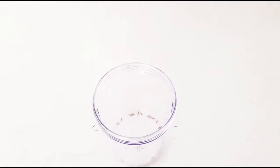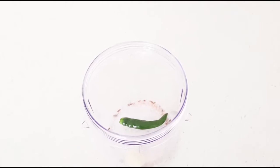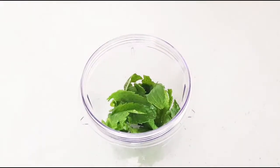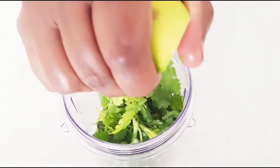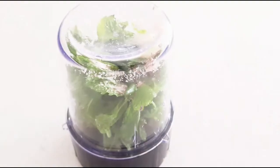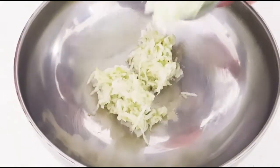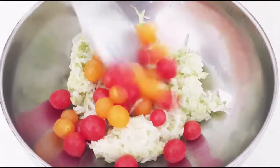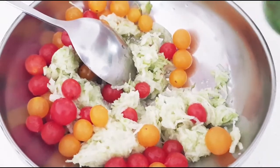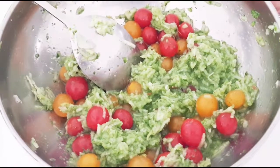We'll add cumin seeds, green chili, and ginger, then salt, mint leaves, and coriander, and grind this to a smooth paste. I'll add a little lemon juice to this. This is ready. Now we'll add the grated guava into this, add the berry tomatoes, add the green chili, and then the green coriander and mint chutney. Mix it well — the guava salad is ready to serve in a bowl.